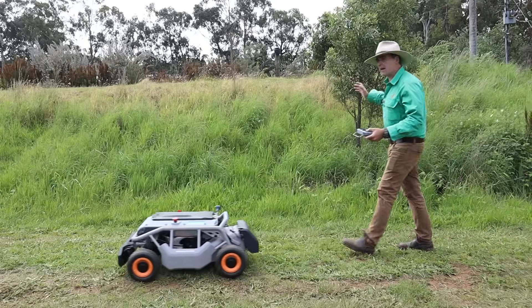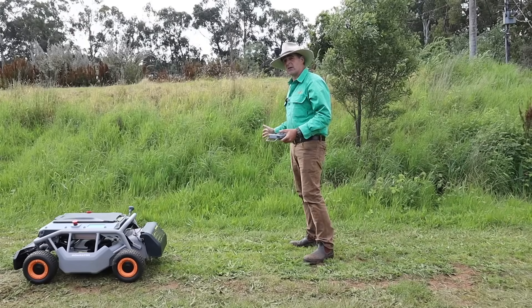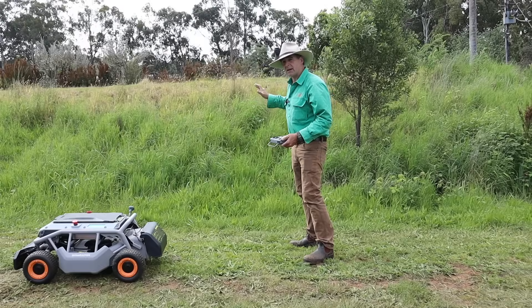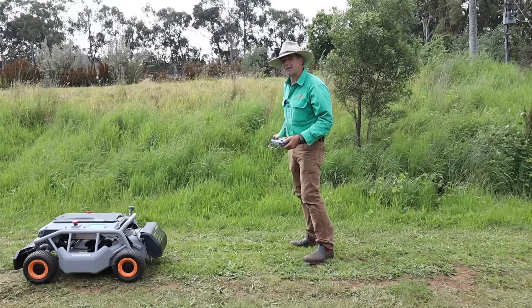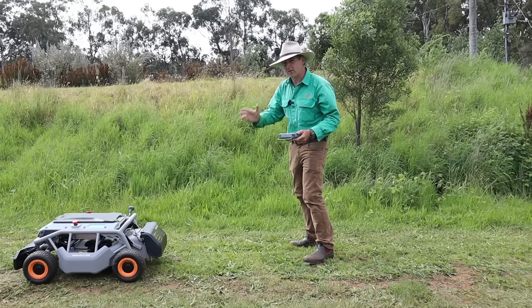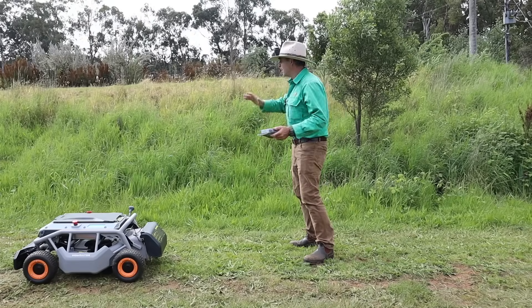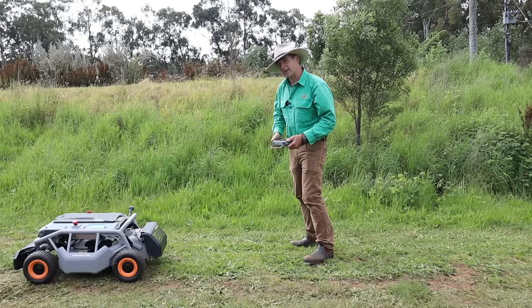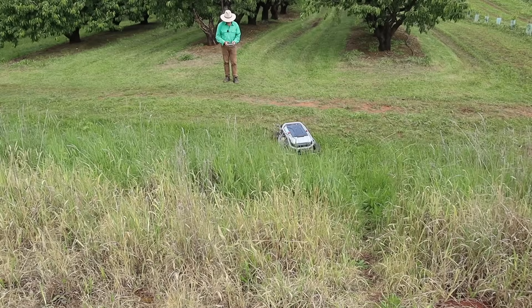This farm dam wall is certainly not 70 degrees — it's probably more like 45 — but it's covered in dense weeds, brush, and grass. It's a really good mix of both worlds: heavy going, plus steep slopes. It's going to give this thing a real workout, so let's get going.